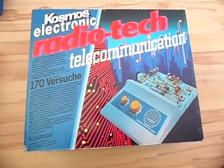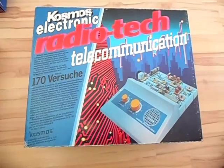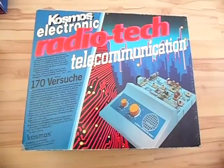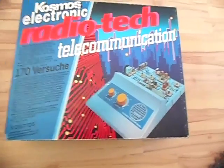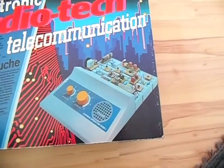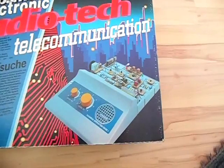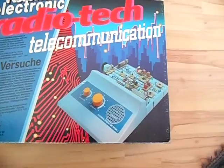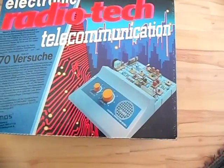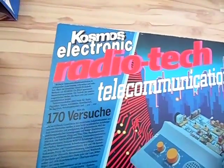Hi there, this is my special video for my non-German-speaking viewers about the Radio Tech telecommunication kit. It teaches you how to build basic and advanced radio circuits, and also includes a section on building transmitter circuits.